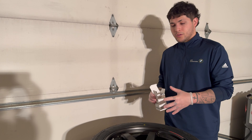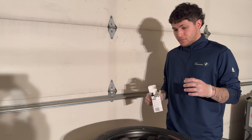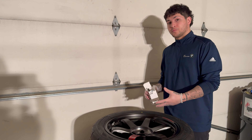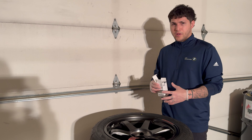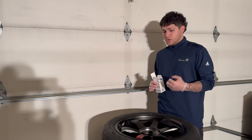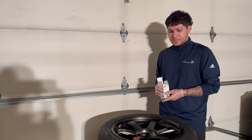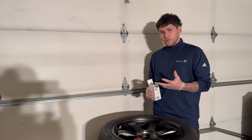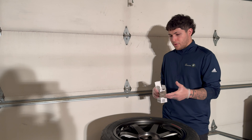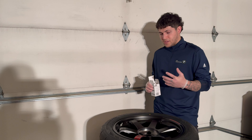Before you apply any of this, you want to clean the wheels as best as possible. Use soap and water. If the wheels have been on the car and have a lot of brake dust and grime, use a strong heavy-duty wheel cleaner to get rid of all that, then wash with soap and water. Make sure it's super clean to the touch, and after that you're ready to apply the ceramic coating. These wheels haven't been mounted yet, but we still cleaned them up just to make sure everything's clean.